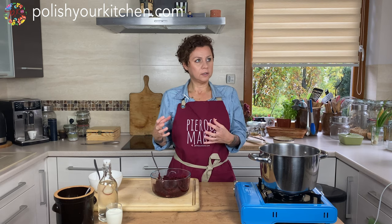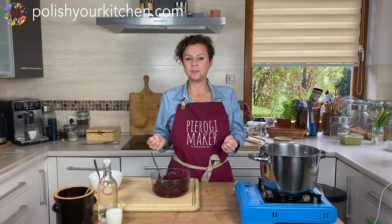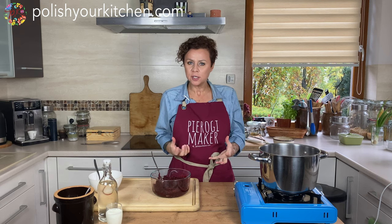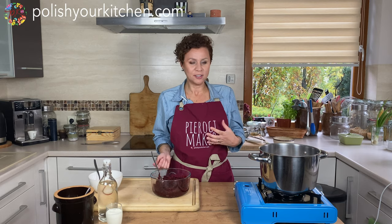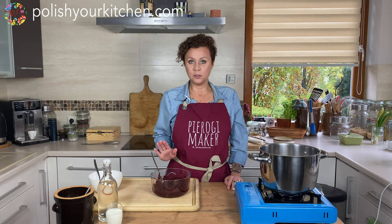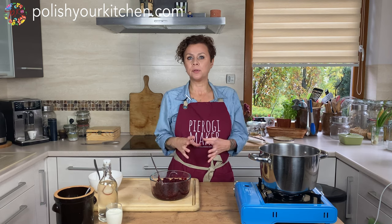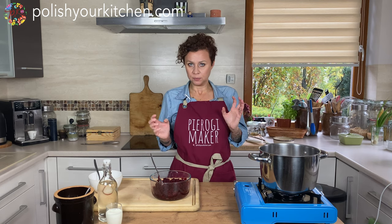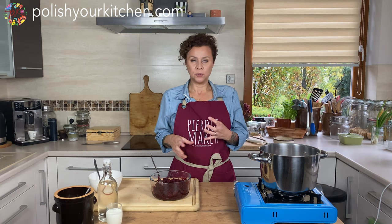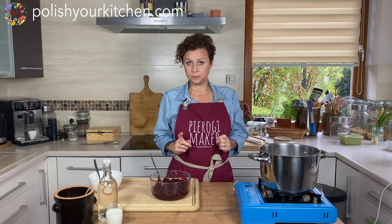Fresh roasted beets have an earthy, rooty flavor — rich and deep. Canned beets to me taste like the color brown. I don't know if you can follow me down that path, but I encourage you to roast your own. If you don't want to roast, you can boil them unpeeled — we do this to keep the color in. We don't want our soup turning brown. This is the key to making a good beet soup, and I'll teach you a trick.